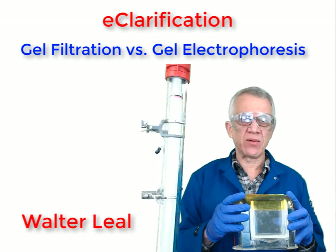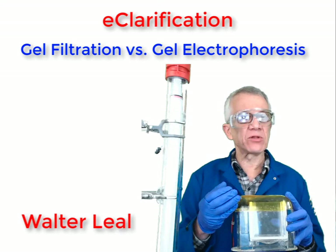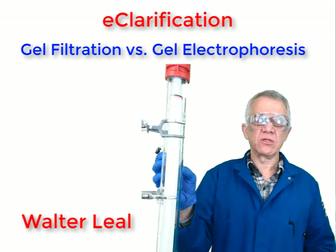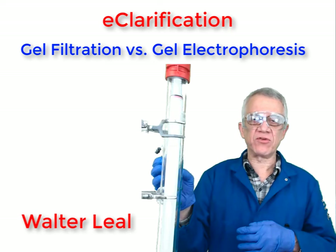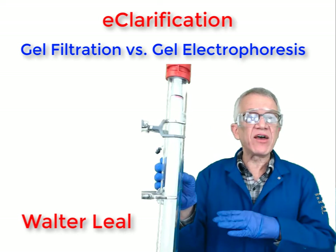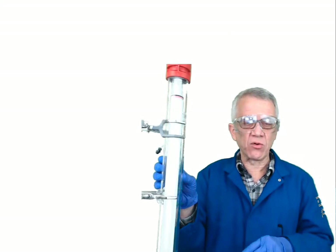The issue with these two techniques that confuses students is that in gel electrophoresis, the larger proteins migrate very slowly, whereas in gel filtration — size exclusion chromatography — the larger proteins migrate very fast and have a very short retention time. Let's clarify why.